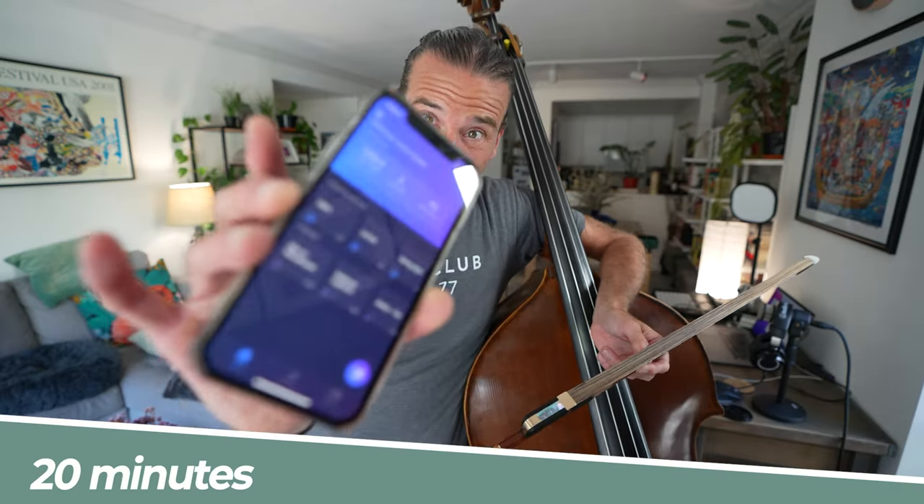My 20-minute routine. I have my practice app Modacity running at all times — I've done a bunch of videos that I'll link to about that. This is my bare-bones routine. It's like a workout when I go to my club here. If I only have 20 minutes, I'm still going to get something done. It's not going to be as much as if I have more time, but I've come up with a way where I can at least maintain and hopefully make a little bit of progress with those couple of minutes.